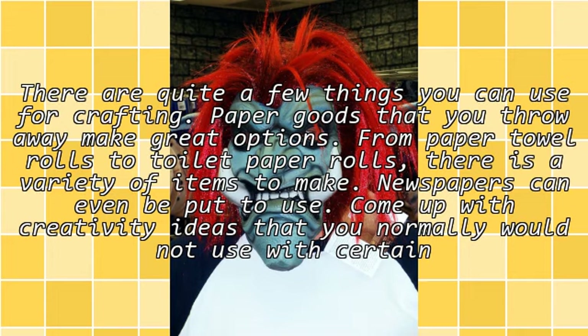There are quite a few things you can use for crafting. Paper goods that you throw away make great options — from paper towel rolls to toilet paper rolls, there is a variety of items to make. Newspapers can even be put to use.